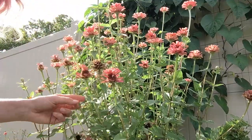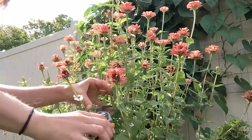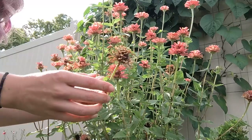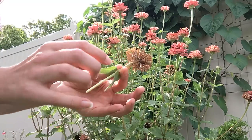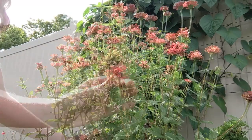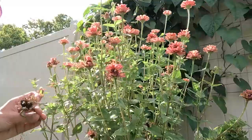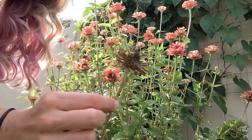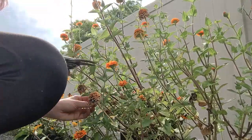Luckily, some of these super brown dying-off zinnia heads are exactly the kind we need to harvest seeds from. I'll show you exactly how. So I've got my camera set up down here by the flowers, and I'm going to show you the type of flower head that you want to cut off — you want it to be as brown as possible. This one right here is a great example, you can tell it's just about to start losing its petals. The stem is turning brown and everything on it is really dry and fragile.